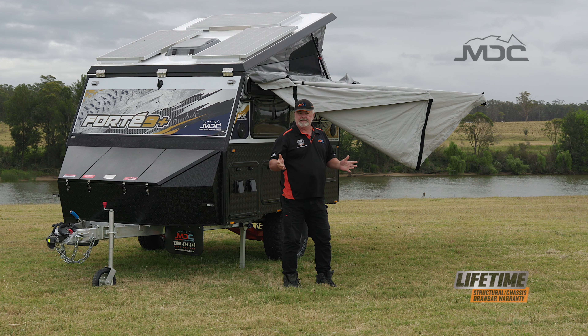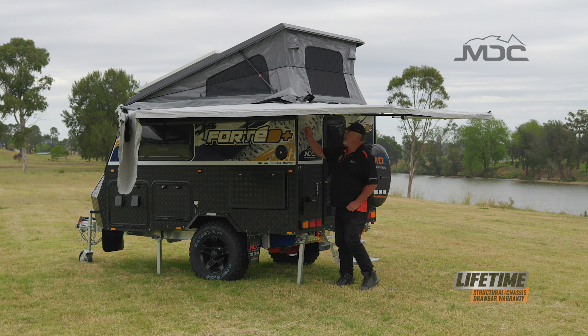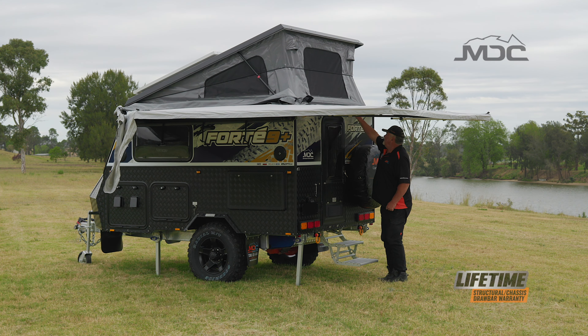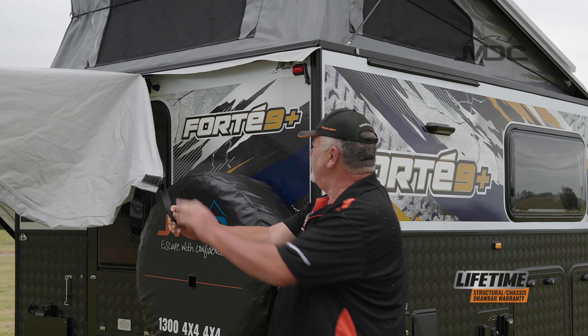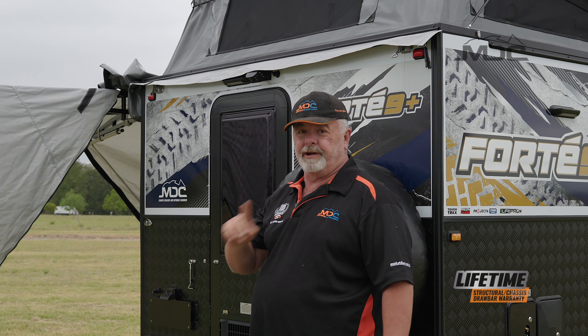Now we need to unzip and release it from the back. Now we can unzip the back. Once that's unzipped, we can slacken off our strap here, release the D-ring, and our awning is free.